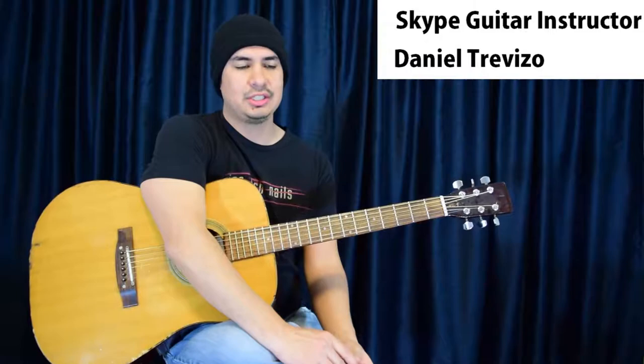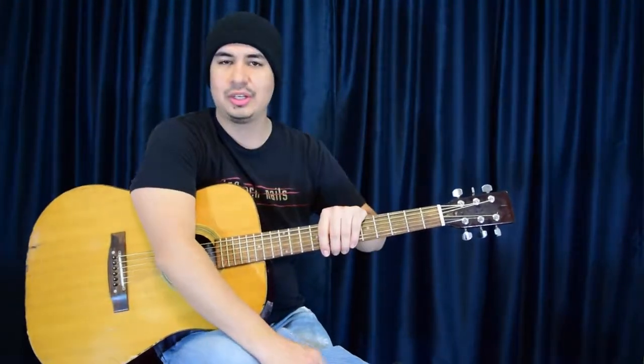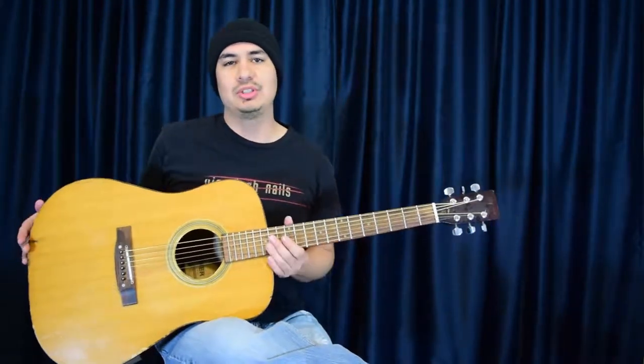What's going on everybody? Today we're doing the Decemberists' Yankee Bionette. We're going to be doing that opening riff — really good riff, really good song, really catchy song. We're going to be in standard E tuning, so go ahead and grab your guitar and we'll get started.